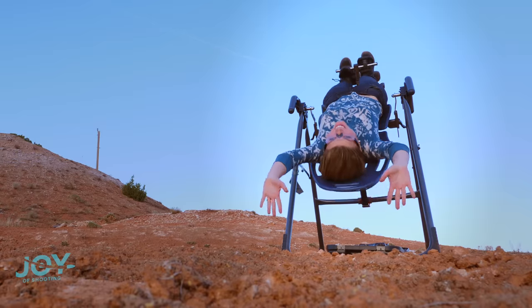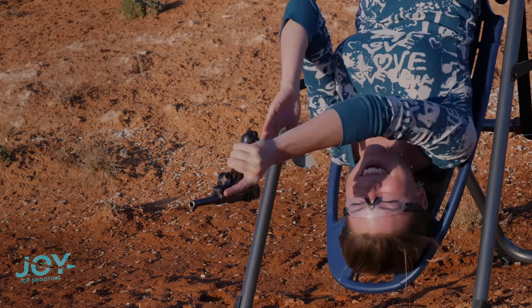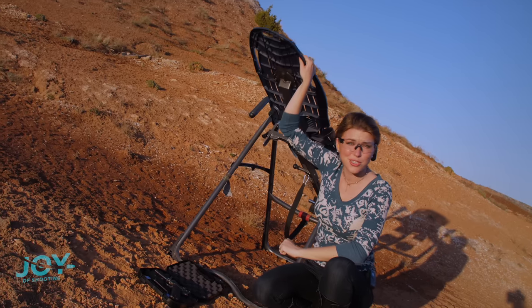Save me, Jesus! This is such a rush. So weird. Is this how bats feel? This is good for more than just your back, huh?